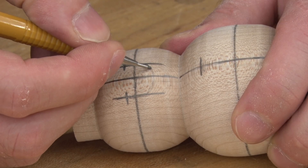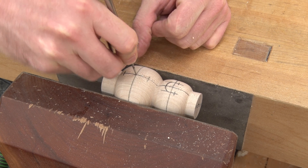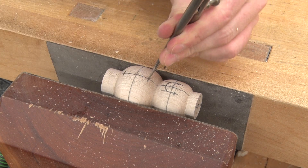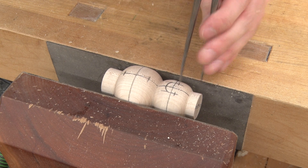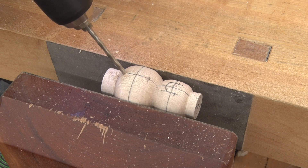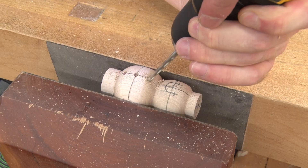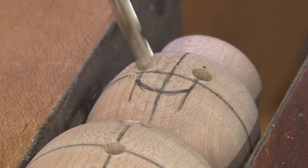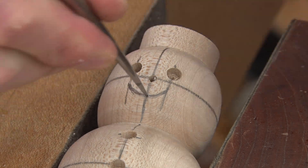I extend the center line of the eyes down to provide a reference mark when drawing the mouth. The mouth is drawn freehand using the reference marks. Using a set of dividers I create starter holes for a brad point drill bit to register on, which ensures my holes are drilled precisely. The buttons and eyes are drilled using a 3/16th drill bit. The nose and mouth are drilled using a 3/32nd inch drill bit.